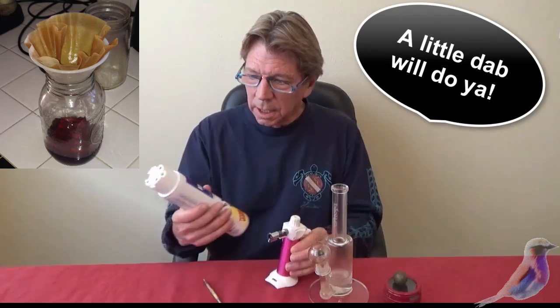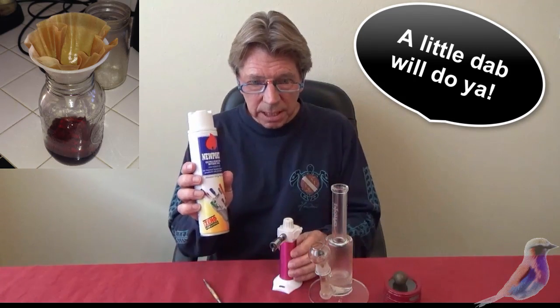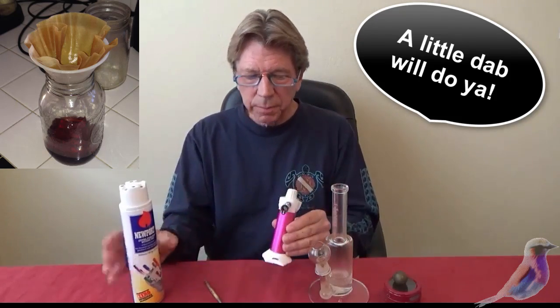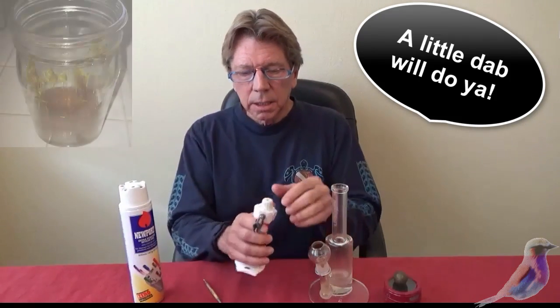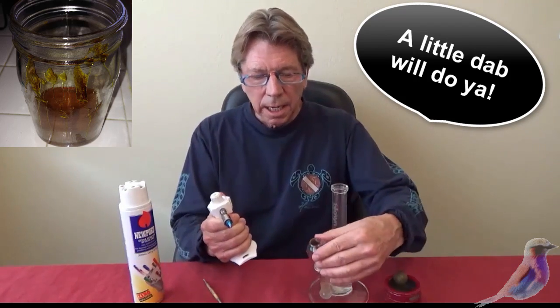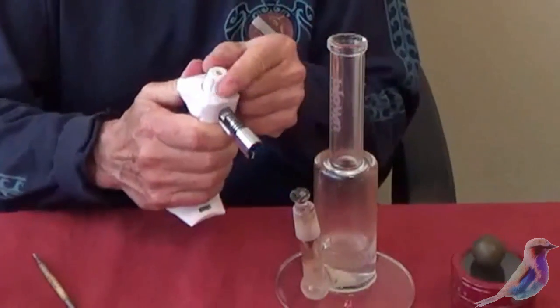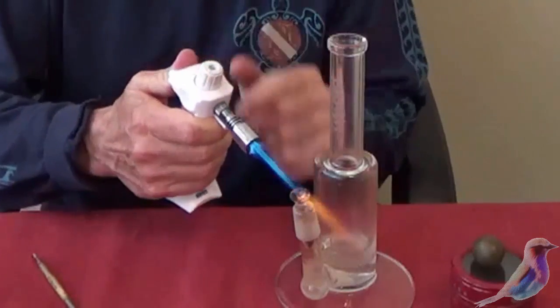I want to show you a couple of things. This is butane — you can get your shatter with the same kind of butane. You fill this pipe with butane. For dabbing, you can fire these babies up like this. And then you have to heat this nail that comes out. You blast this with that to show this.